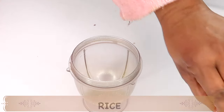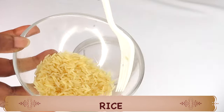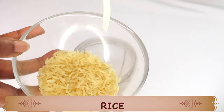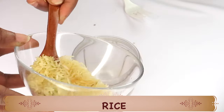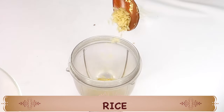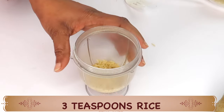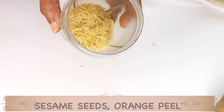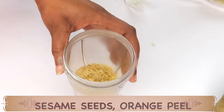Next we are going to reach for our third ingredient — some rice. Rice will help to lighten, brighten, tighten and firm the skin. Rice is known to have antioxidant properties that also help boost the collagen production in the skin. I am using 3 teaspoons, or 1 tablespoon, of rice. So here in our blender we have sesame seeds, rice, and orange peel, and now we are going to blend the three together into a powder.